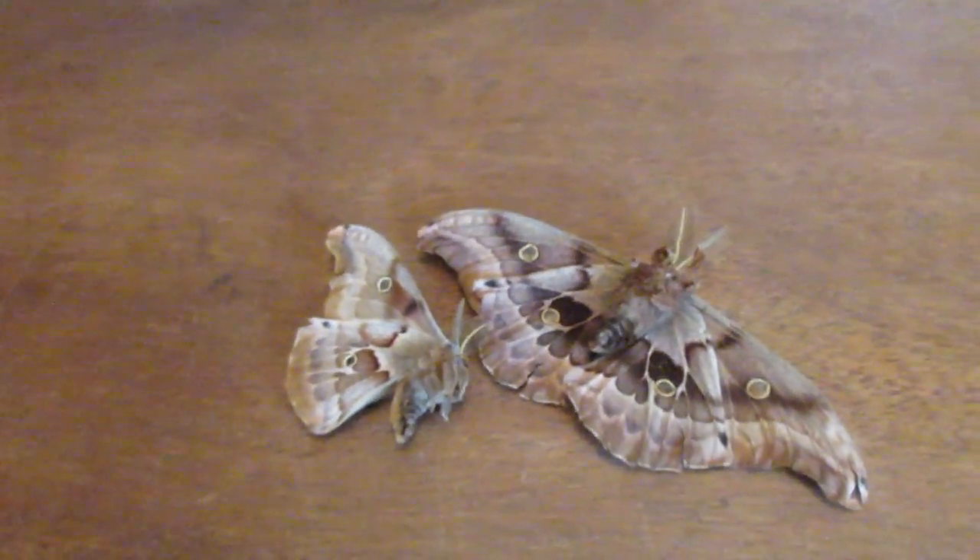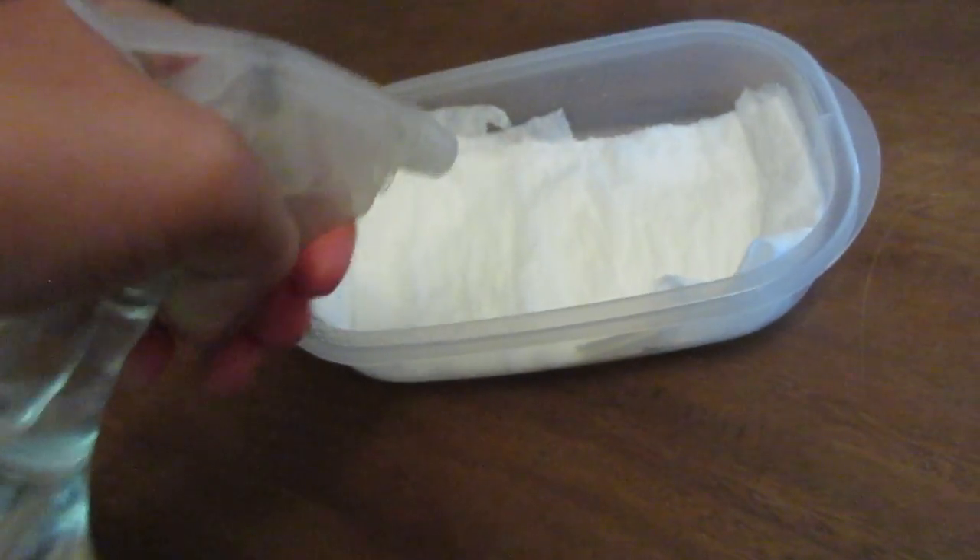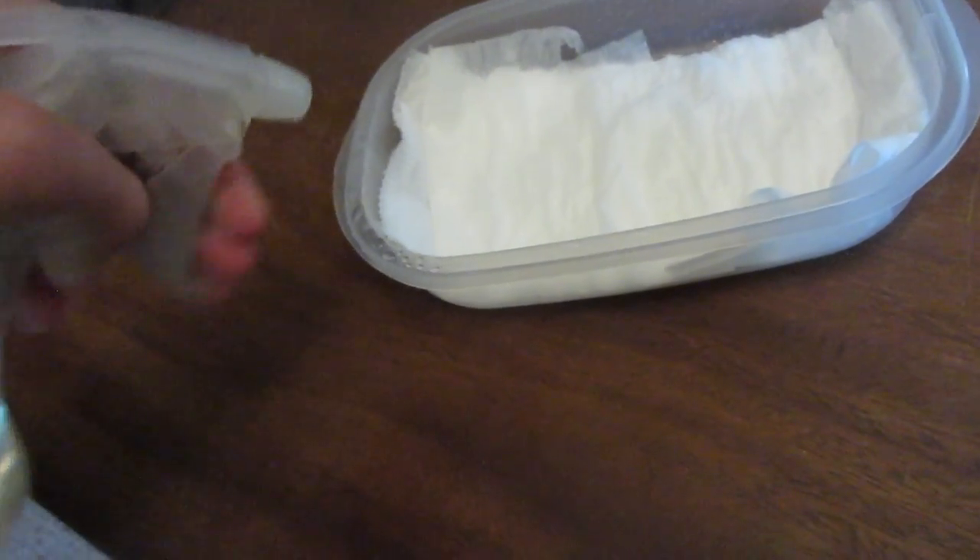So today I'm going to show you how to hydrate them. I've got here a Tupperware container with some toilet paper or paper towel, and a spray bottle. You just want to make the paper damp — you can see it's very damp.